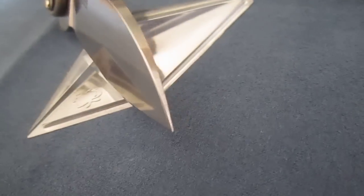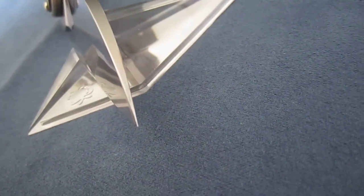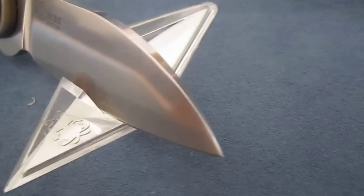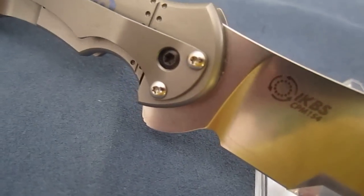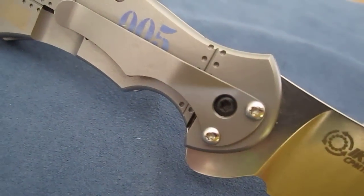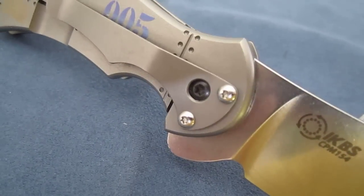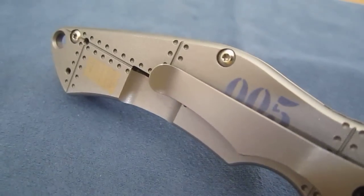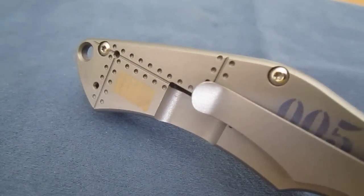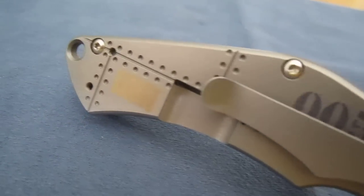Around here tapered tip, very thick blade, and a very fast taper right at the end there to a thin point. CPM 154 steel, titanium pocket clip, hole in there on the clip so that you can adjust the pivot without taking the clip off.